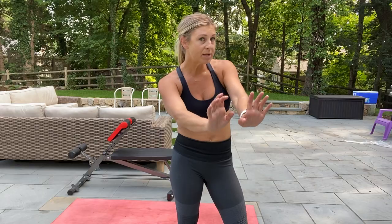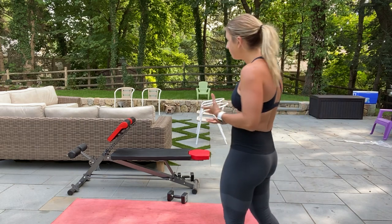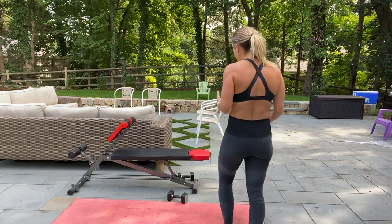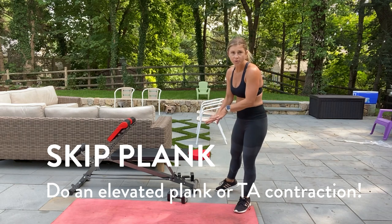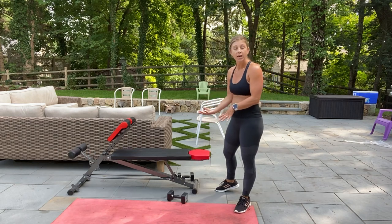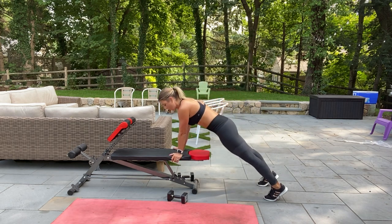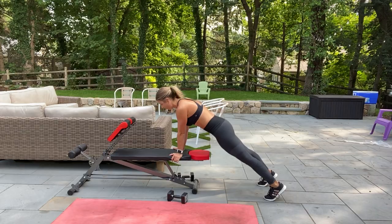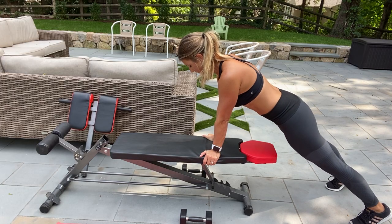Next up, instead of doing a plank, I'm going to show you how to do it on an elevated surface. It really helps to have something like a bench around. A modification to a plank on the ground: your option is an elevated plank. So inhale, exhale — get that good form and maintain your core connection.